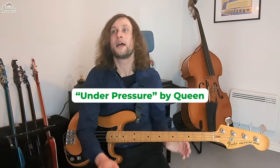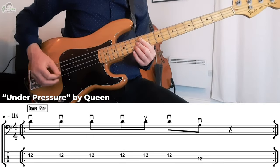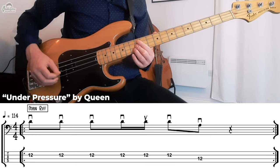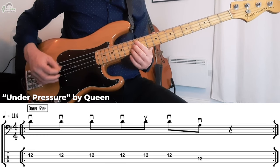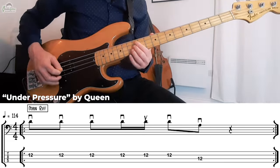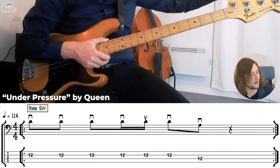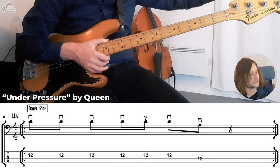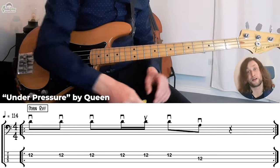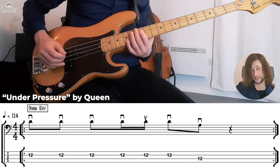The first song we're going to look at is Under Pressure by Queen — one of the most recognisable bass lines of all time. This line very cleverly utilizes a combination of upstrokes and downstrokes across the two middle strings of the bass guitar. The two middle strings are actually the easiest ones to get started on with plectrum playing — they're generally the most responsive. We're in the key of D major and we've only actually got two notes in our line: D and A. We play D up here on fret 12 of the D string and A on fret 12 of the A string.